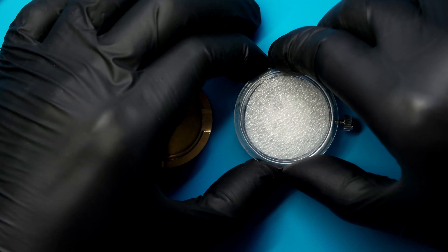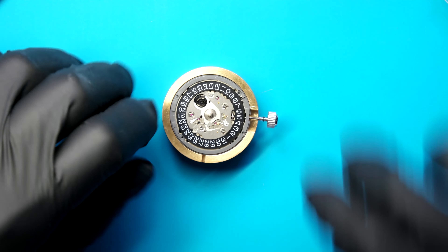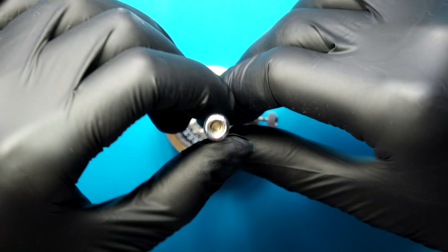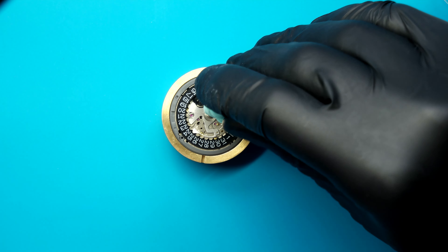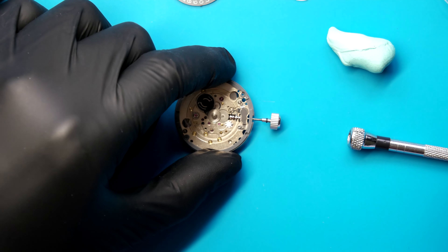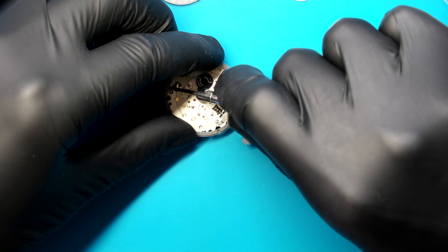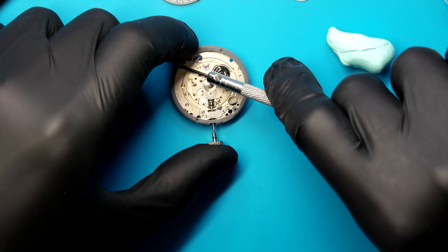The gray movement spacer in the NH36 is thinner than the black one from the 7S36, which means when the case back pushes up against the bottom, it doesn't push up far enough, creating a gap between the chapter ring and the dial. You can get different case backs with more of a lip to press against the gray spacer and remove the gap, or you can just swap the movement ring like I'm doing here. Now that I've got those screws off I can remove these metal plates and the calendar disc, then take it out of the movement holder. Using a screwdriver, I'm going to find any gaps to gently pry it up, then run the screwdriver along the seam to continue lifting it around the edges, so I don't have to flip it upside down and risk any cogs and gears coming out.